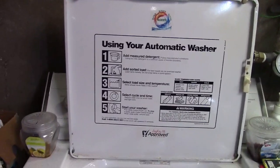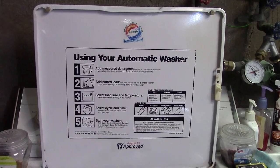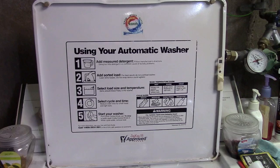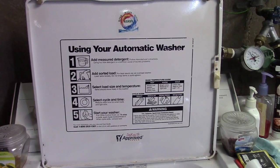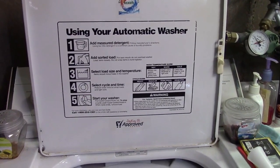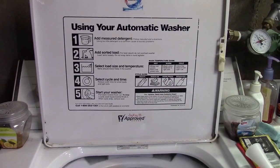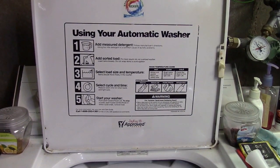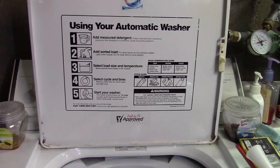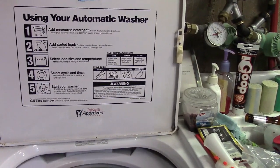You can use your automatic washer — five easy steps. Add detergent, add load, select load size. Select water size and temperature. Set cycle in time. Start your washer. Warning: don't do any of the above. Yeah, so simple back then.